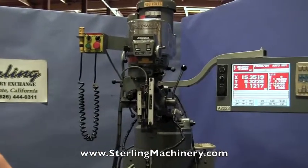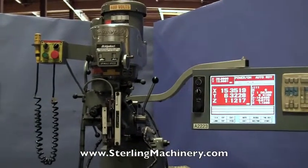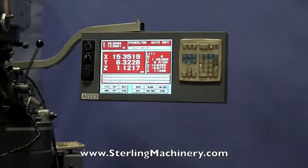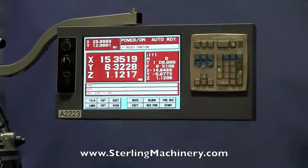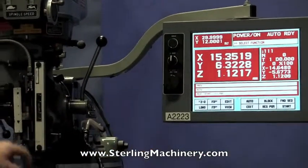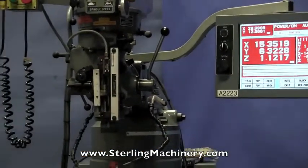Today we're going to show you a nice EZ-Track just came in. This is a Bridgeport EZ-Track 2-axis CNC vertical milling machine. It has a 9x48 table, a 2-axis CNC controller, and it also has the Z-axis readout installed — it's an Accuride readout.